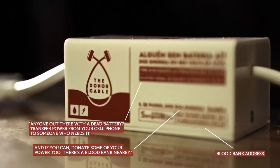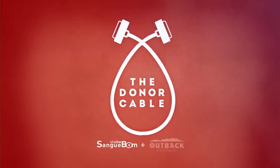Do it like you would with your smartphone. Transfer power. The donor cable — it's a product that's available.